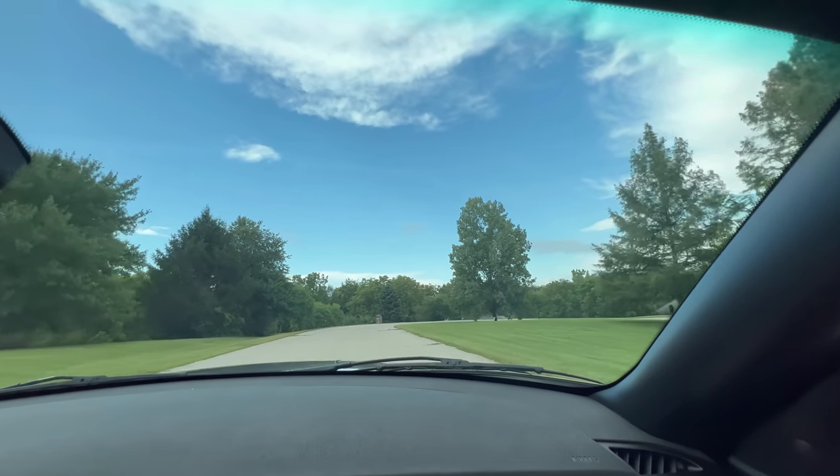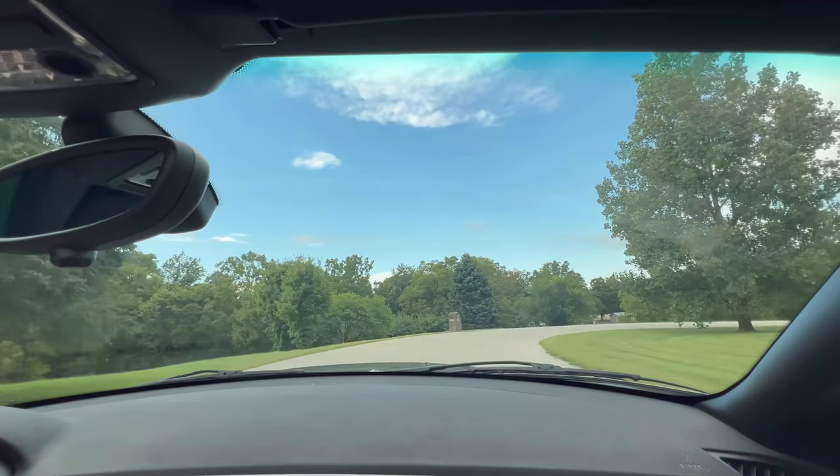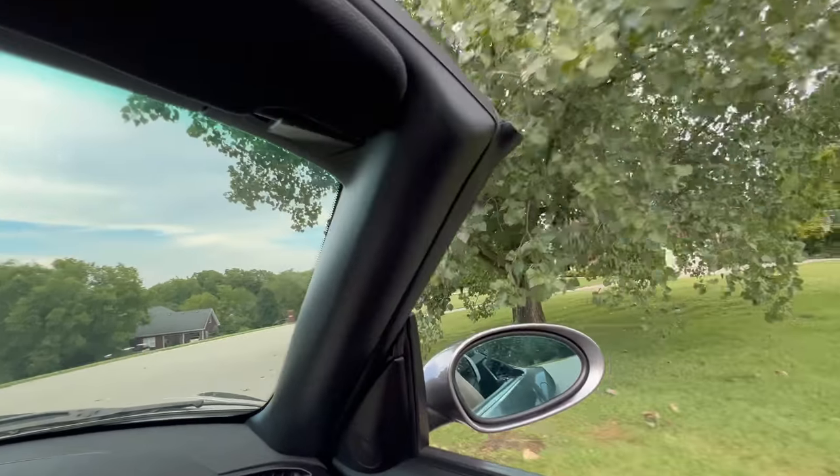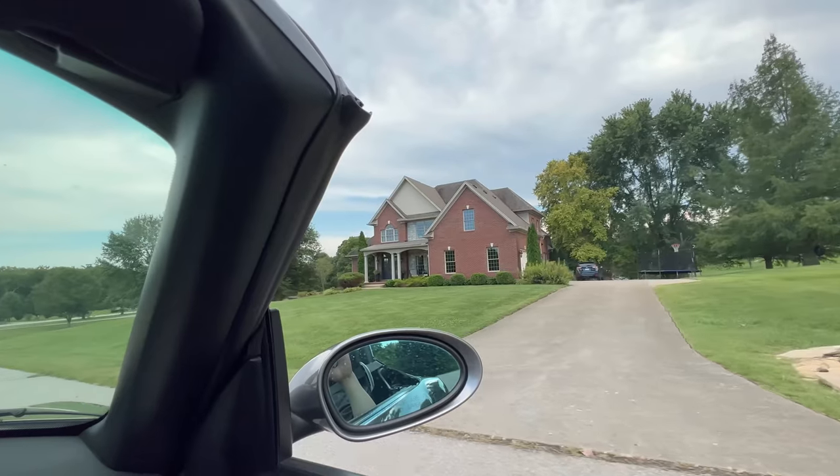That was only 40 — it's not that fast. That was 40 miles per hour? Yeah, just 40 mph — that's 65 kilometers per hour.